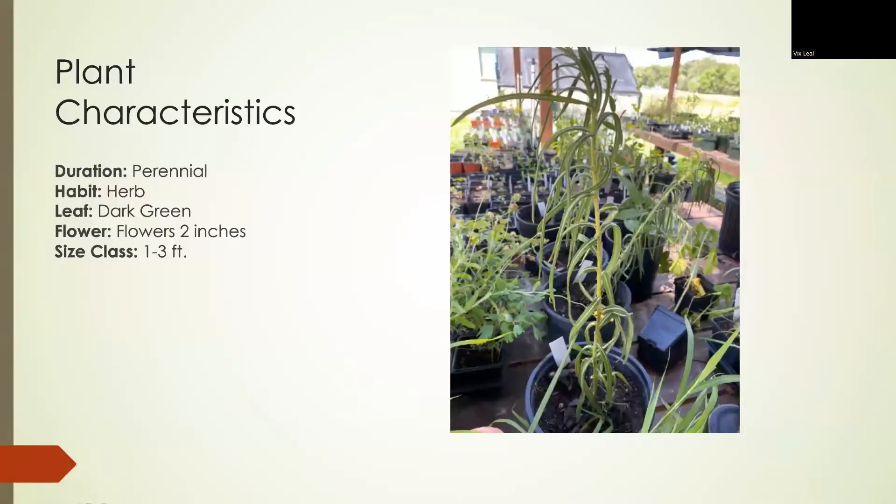It is a perennial plant. As you can see in this picture, the plant has very narrow leaves. This plant does not have its flower yet. The only things you can see right now are the leaves, and there are very little hairs on the leaves and on the stems.